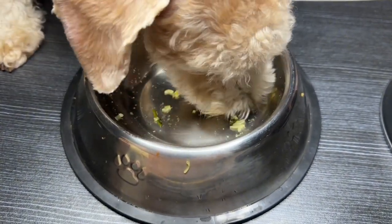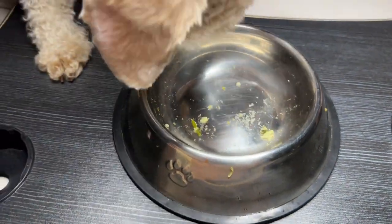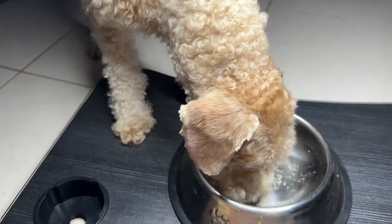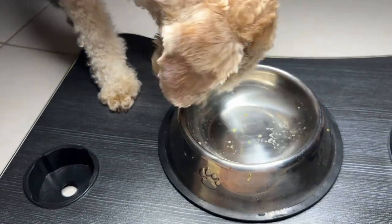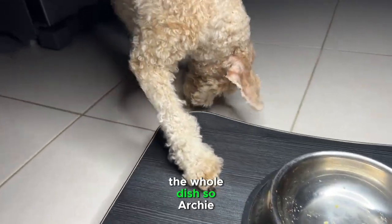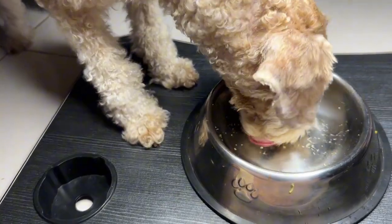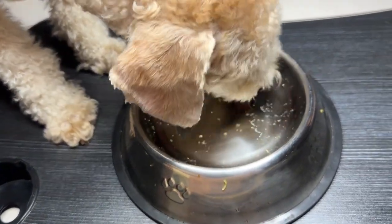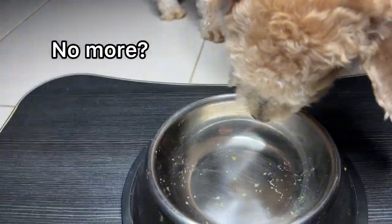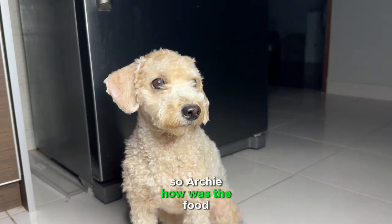Good job. You finished the whole dish! So Archie, finish, finish. So Archie, how was the food?